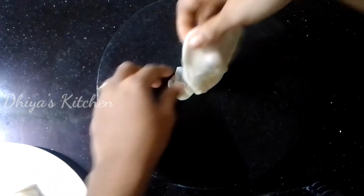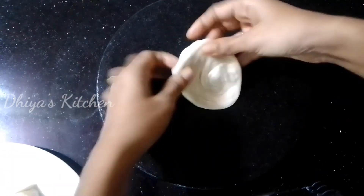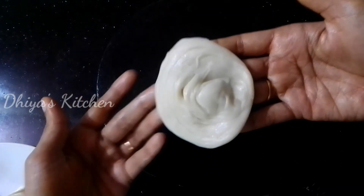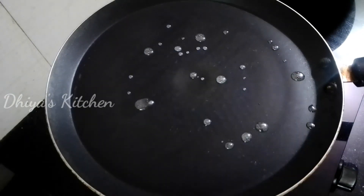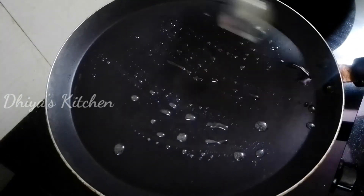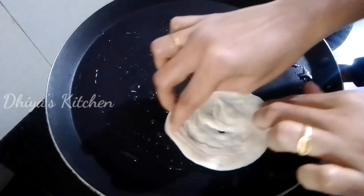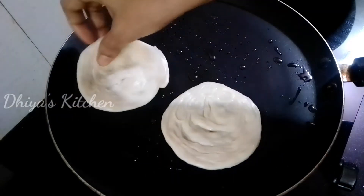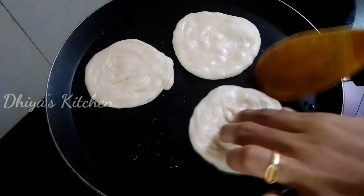I will cut it into small sizes, add fewer layers around it, and use the knife to spread it. I will do it on a low to medium flame. Put it on one side.